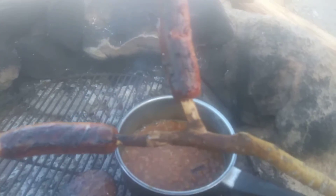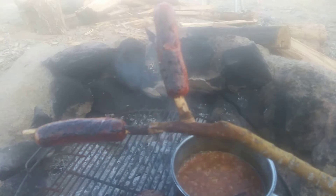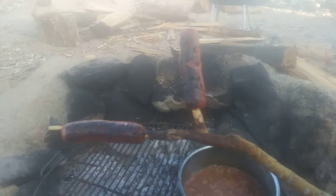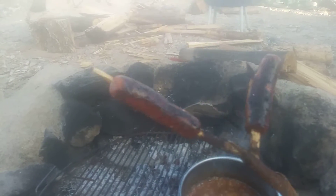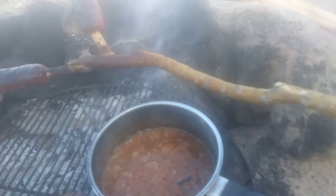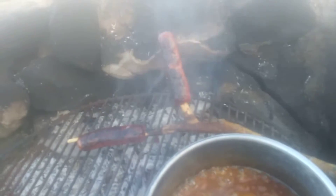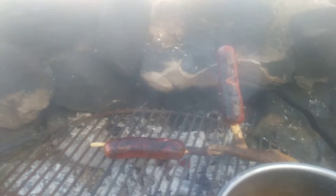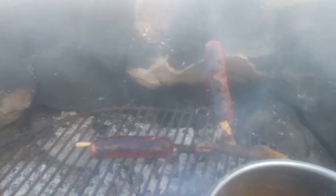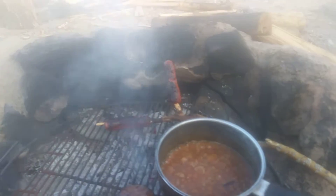I just used a tree branch to put my hot dogs on. If you need to cook more hot dogs, you can get a branch that has three or four little pieces coming off it. I recommend using a newer branch — something that's still alive. It won't burn as quick. A dead tree branch could catch fire and burn.